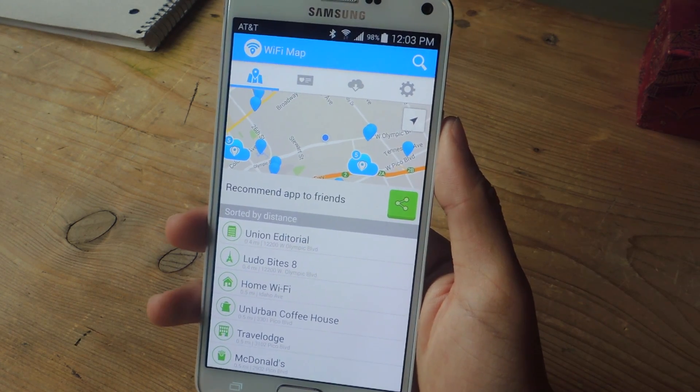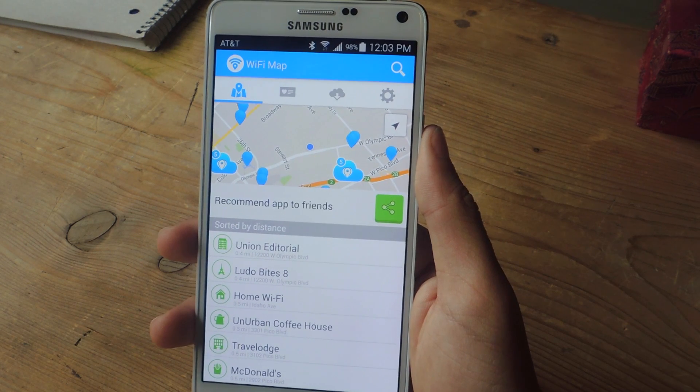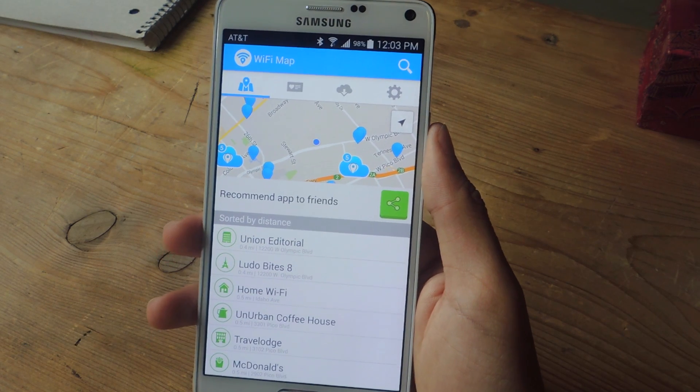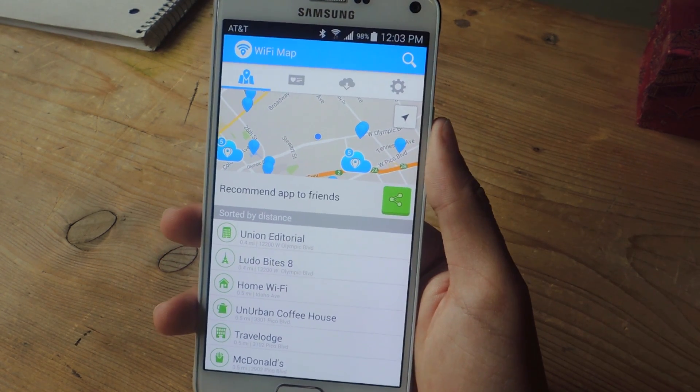Well, that's pretty much it. You guys should go out and test it. You do need data for this to work. There are offline maps that you can download, but those will cost you a dollar. So go out there and try it and let us know how well it works for you. That's it — thanks guys. Don't forget to like, comment, and subscribe, and check out the full tutorial over at GadgetX.